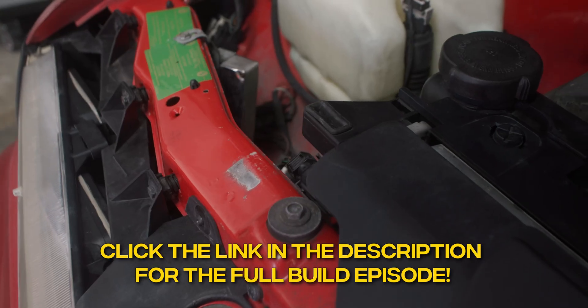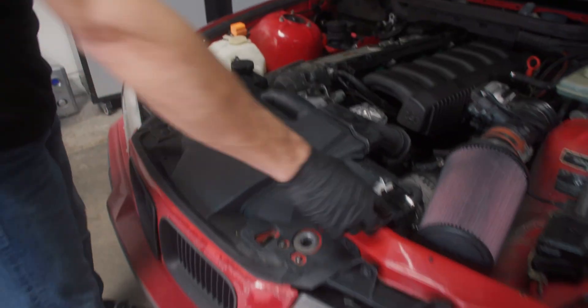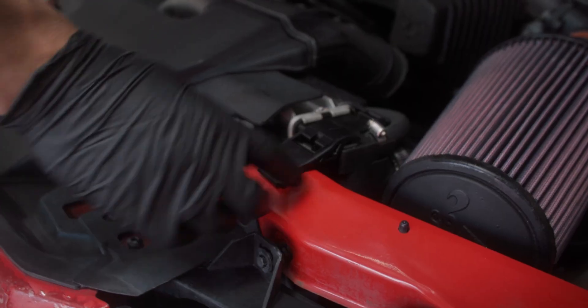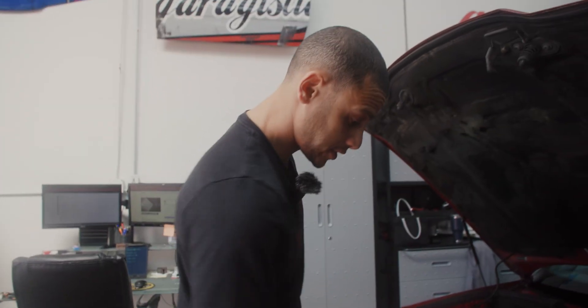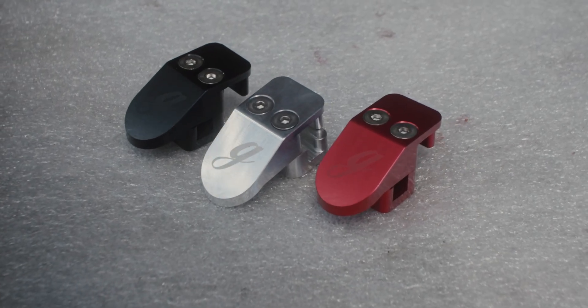It looks like the radiator bracket is already missing, so that could be our first mod. These are usually plastic anyway and they're either missing or broken, so we make billet ones. First mod we're gonna do — we got a couple choices: we got red, we got black, and we got clear anodized silver.